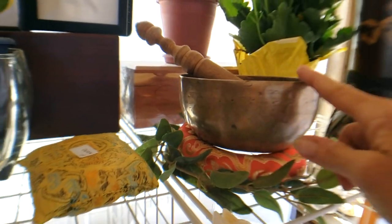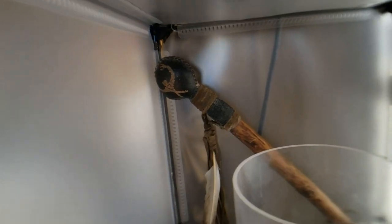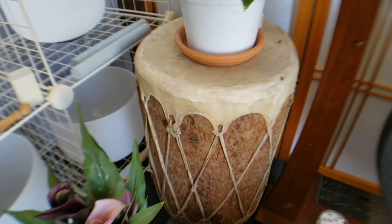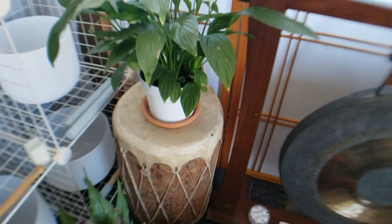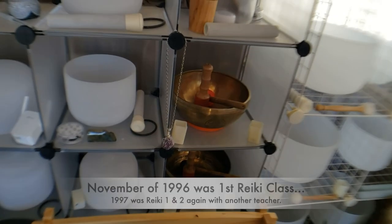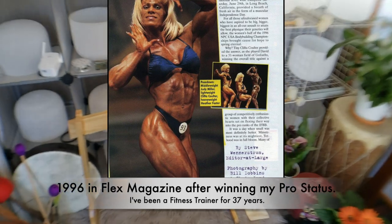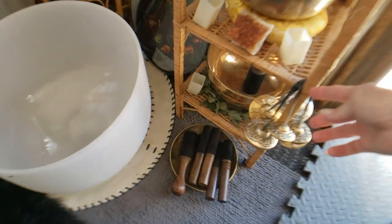I've had those two for a very long time, along with my rattles and my drum, and my rain stick — all from around 1997. I took Reiki in 1997 and became a Reiki master in 1998. I'm also a personal trainer and competed in bodybuilding.